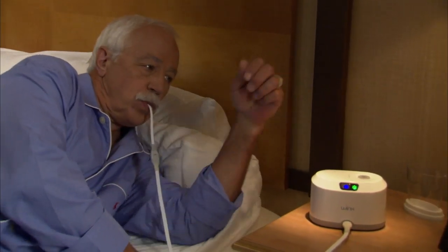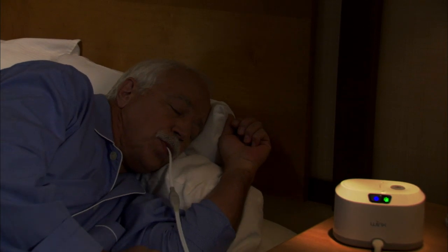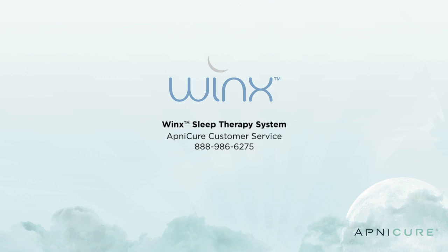Continue breathing through your nose and lie down to sleep. As with any new therapy, you may find that using the Winx system takes a few nights of getting used to. Sleeping with the mouthpiece and vacuum is a new sensation. When you wake up in the morning, you may experience oral or dental discomfort. This feeling typically goes away within an hour. Most patients are able to adjust to using the mouthpiece within the first week. If you have any questions or concerns about your adjustment period, call our customer service line at 888-986-6275.